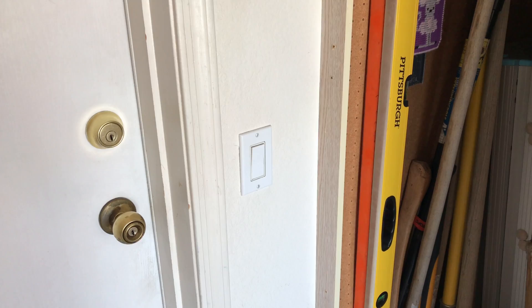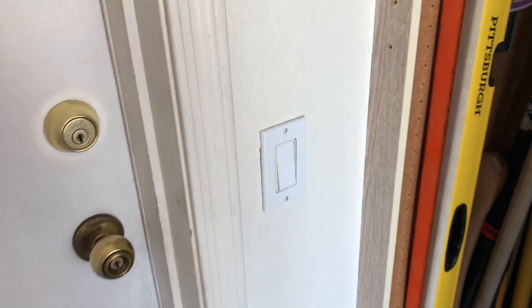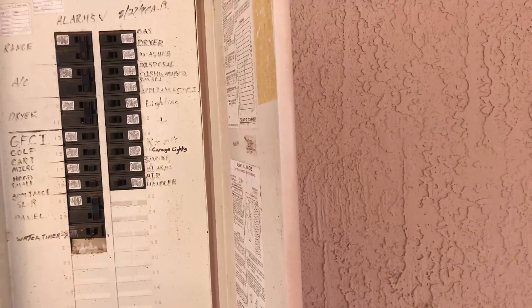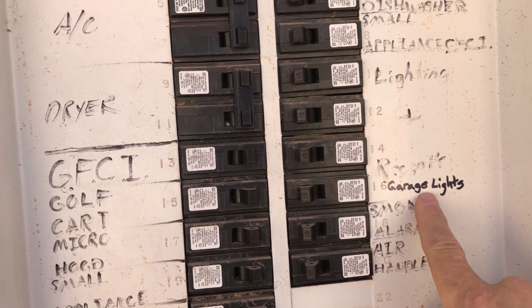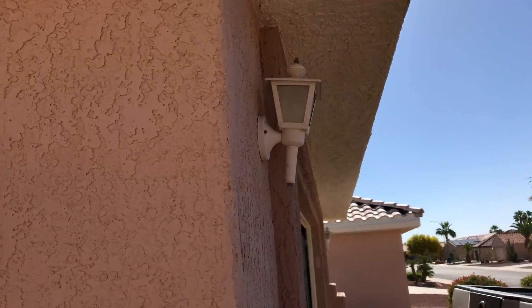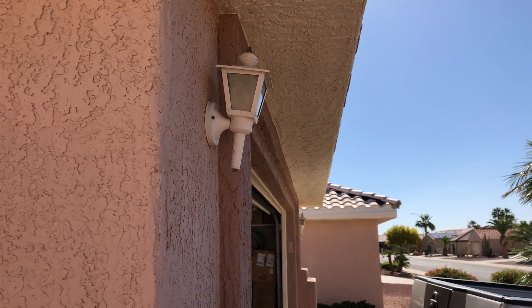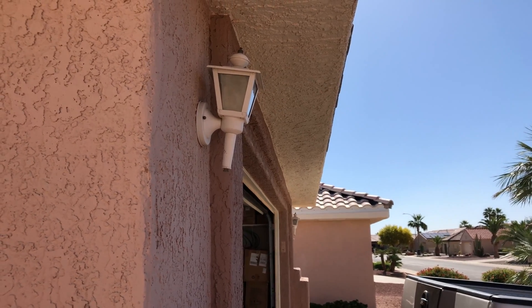The first step was to turn off the power. I turned on my exterior garage lights — you can see the two garage lights on the exterior. Then I went to my electrical panel and flipped several breakers until I found the right one and relabeled it. Now the lights are off, so I know I've got the right breaker. I'll go back inside and replace the single gang box with the double gang box.